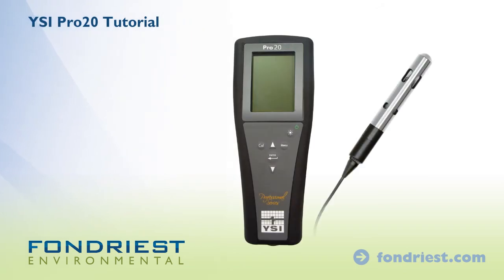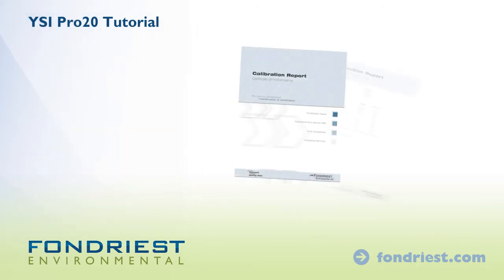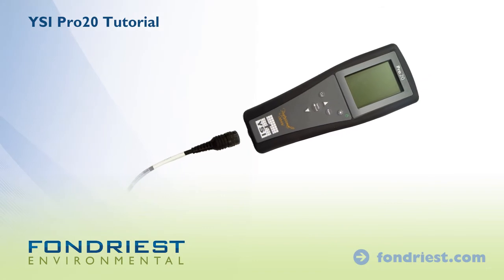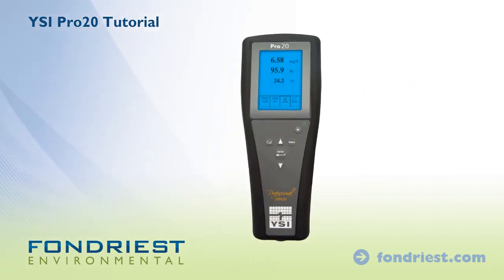The YSI Pro 20 dissolved oxygen meter ships set up, calibrated, and ready for use. It arrives with a certified calibration report from our YSI authorized service center. Simply connect the cable to the meter and power up. The meter will start in run mode.